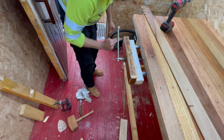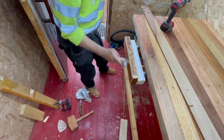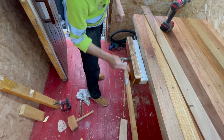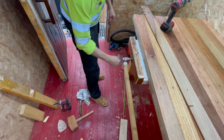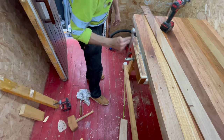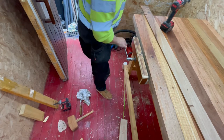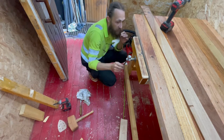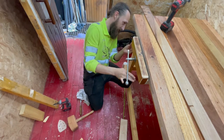I ain't looking for perfection, especially when I use recycled stuff. If I buy new products, new materials, then I always do my best to get it looking good. But when you're using recycled stuff, you're just doing it to make it functional - you just want it to be functional.